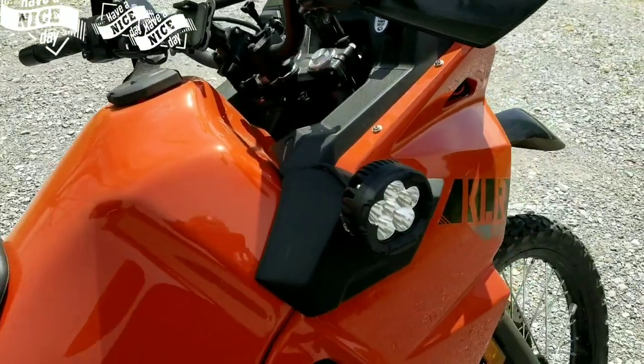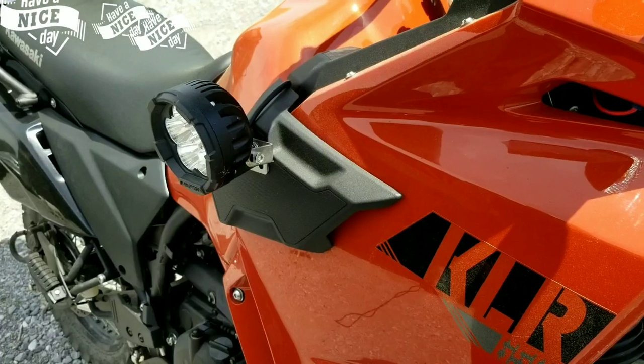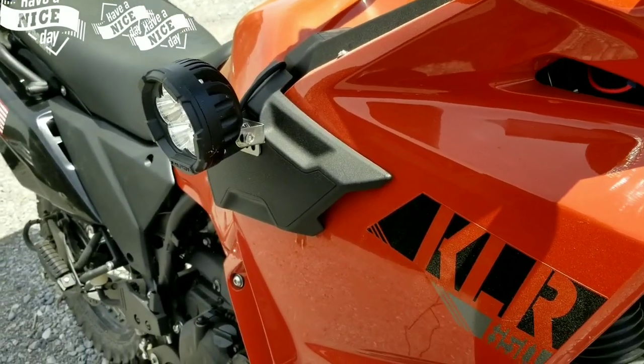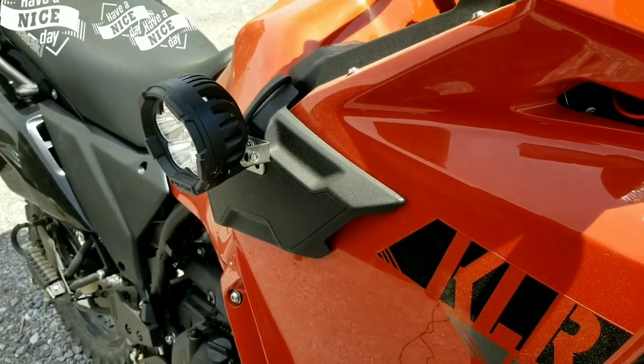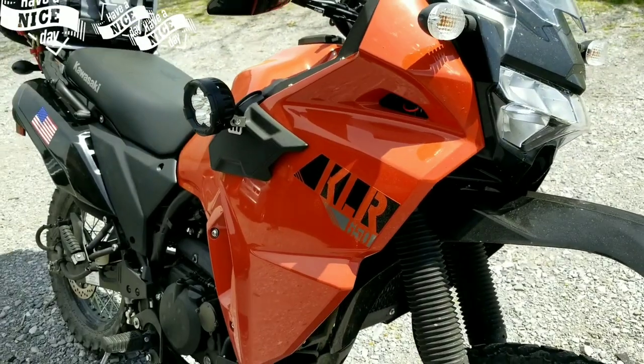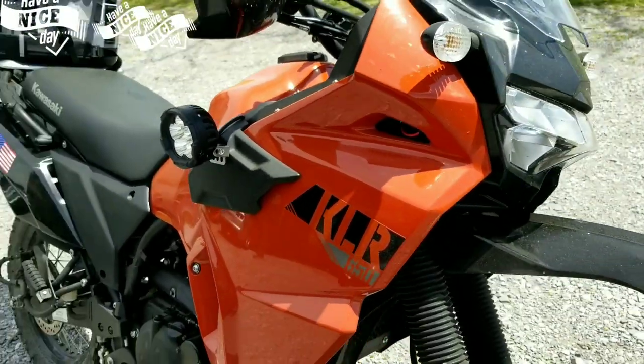These lights right here — in case you're curious how I worked those in — I took and inverted that little grommet in there, with the threads facing out, and it actually bolted up pretty nice. No problem, didn't give me no problems. They swivel out and face forward of course, and so far they haven't given me any trouble.